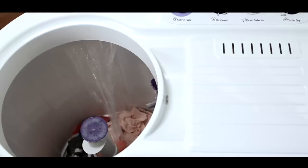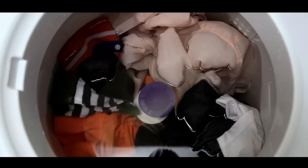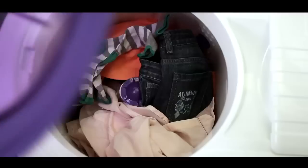Make sure you don't open the tap at full pressure, as it may lead to water filling in the wash tub and spin tub at the same time. Before starting the washing process, make sure all the clothes are fully submerged in water.